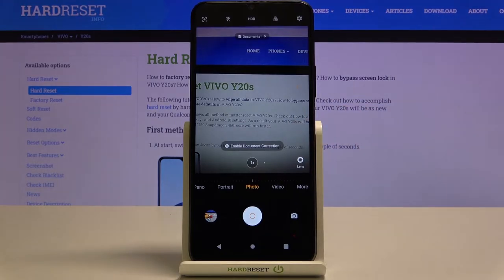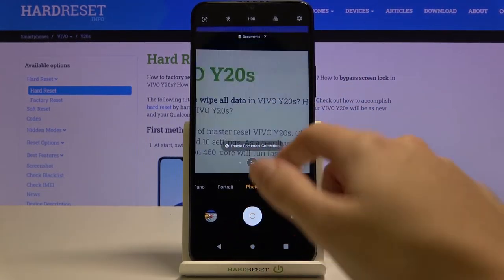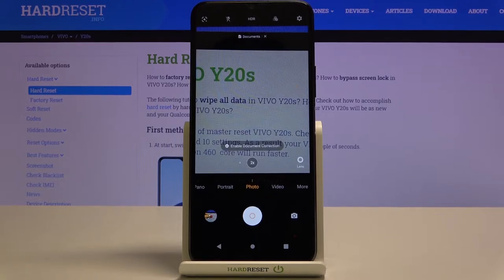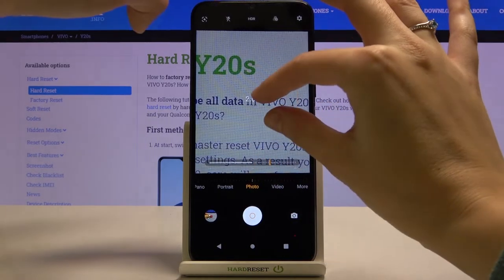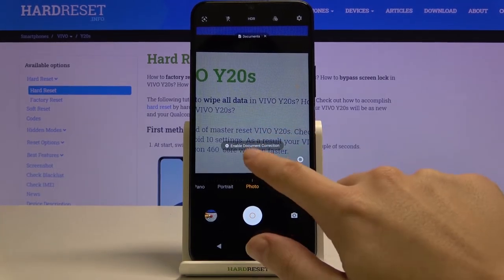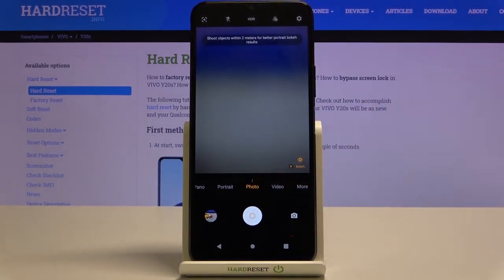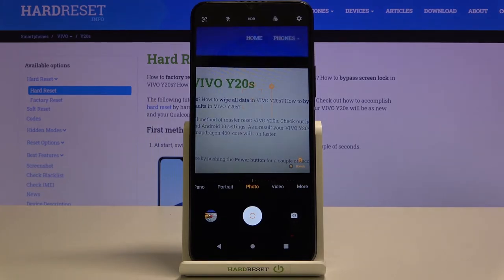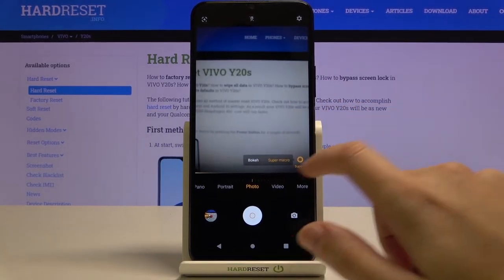Now let's have a look at these buttons at the center — we can change the lenses here. We have the standard lens and we can get closer, which is also connected with zoom. We can access zoom by tapping and holding for a slider, or by using two fingers — but the slider is more precise. We can also access a bokeh lens, which is useful for portraits as it blurs the background. And here we also have a super macro lens, useful when taking pictures of objects very close to the camera.